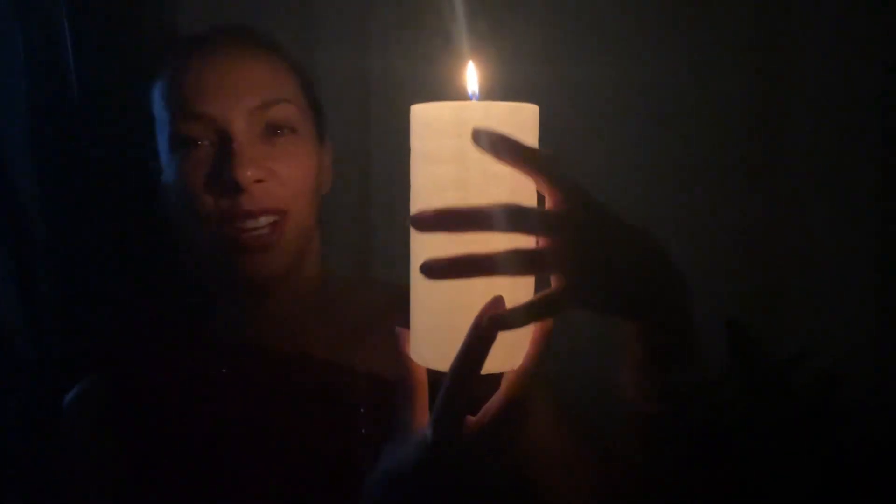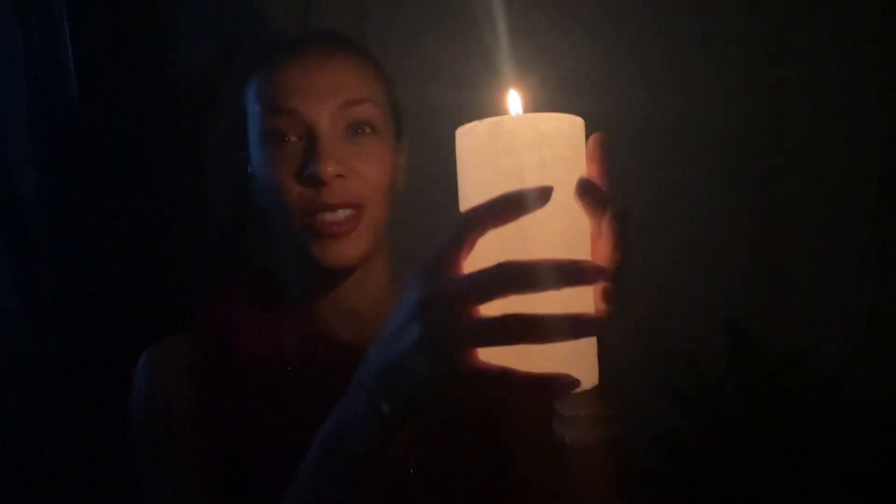So this is how it glows. Isn't that cool? It really does light up the space around it a lot. It's something about how they layer the wax, I guess.